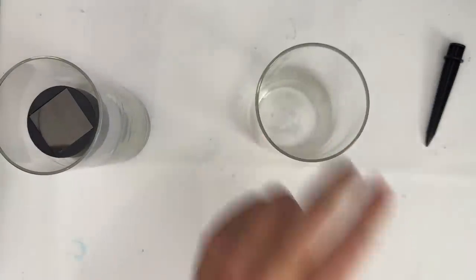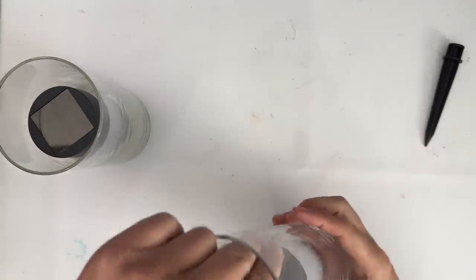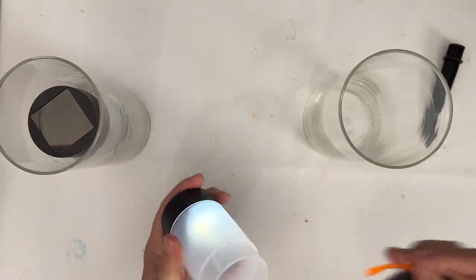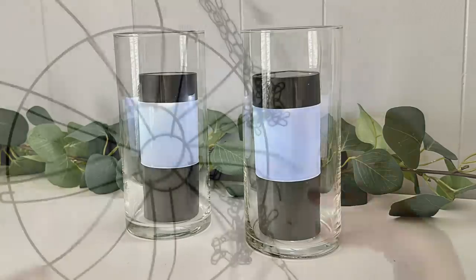It doesn't make much of an impact right now — I know you're probably thinking, what the heck did he just do? But can you imagine what a grouping of these would look like out on your deck, for example? Or if you had an outdoor dinner party and you put these out — they are really, really good. And they put off probably the brightest light of any solar Dollar Tree light that I have seen in quite a while.